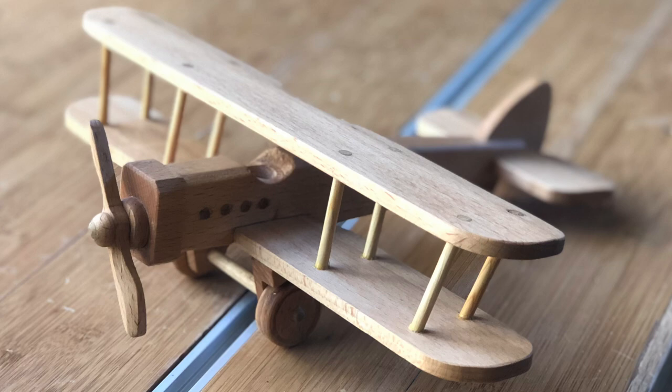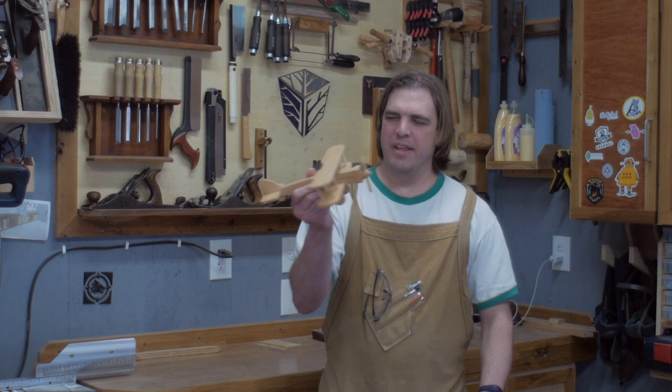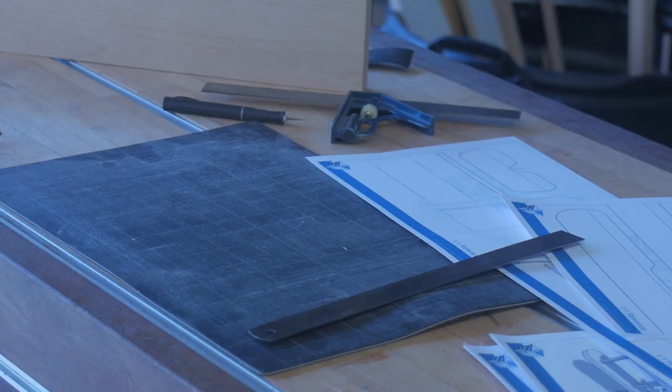Hey y'all, welcome back to Geeks What's Up. I'm Tyson. This week we're gonna be building this toy biplane. It's a really fun build — actually fairly straightforward, but gives you a lot of places where you could customize it or add your own details. Let's get to it.